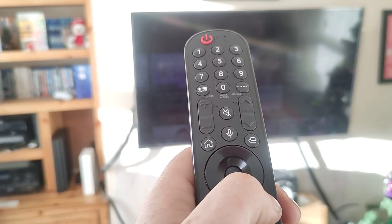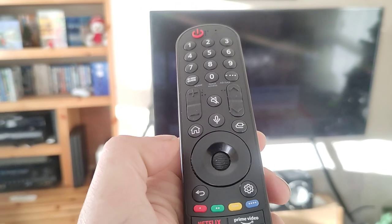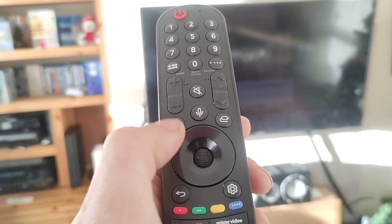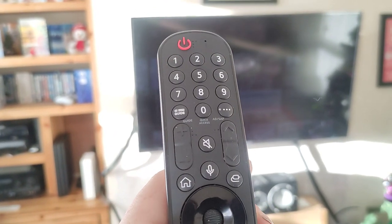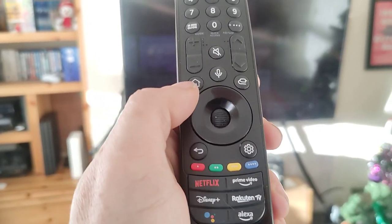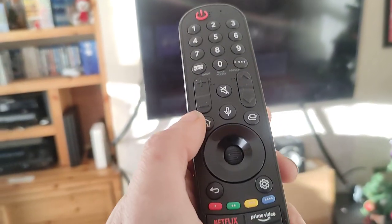Holding this button here for five seconds wasn't registering it, and pressing the home button and menu button for five to ten seconds didn't do anything. Then I realized I needed to press those buttons to deregister the remote from whatever television it was registered with first, and then hold that button for five seconds and it registered with my television.